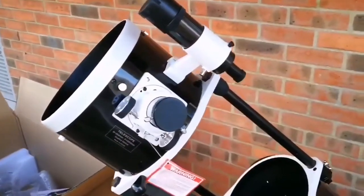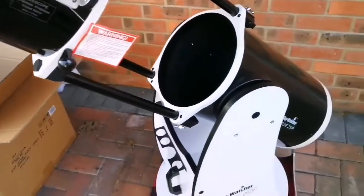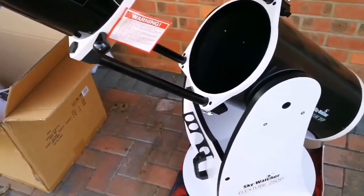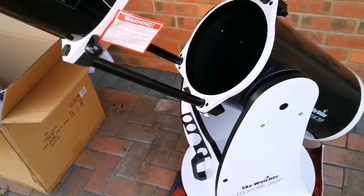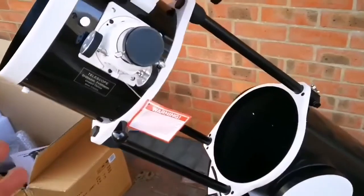I cannot stop admiring the ease of installation with this telescope — everything is so easy to work with. Even the smallest telescope with a German equatorial mount is a pain to work with. But this is such a giant telescope, and it's so easy.